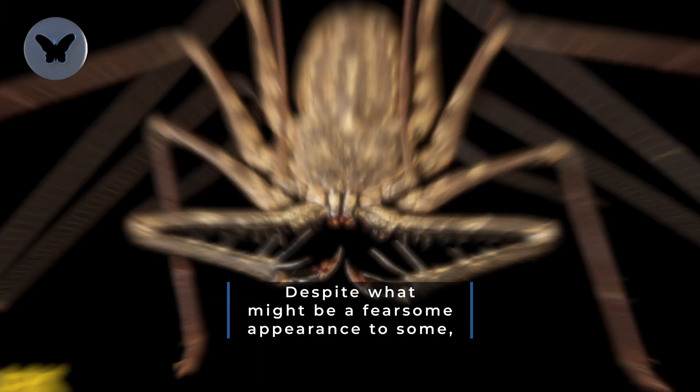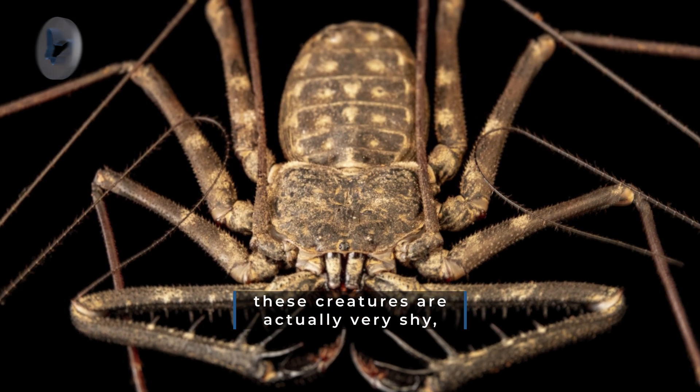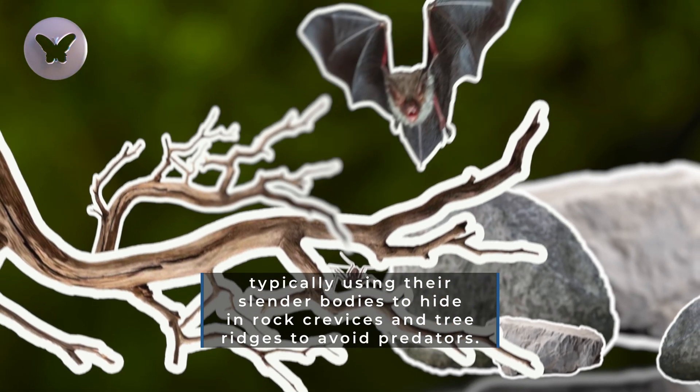Despite what might be a fearsome appearance to some, these creatures are actually very shy, typically using their slender bodies to hide in rock crevices and tree ridges to avoid predators.